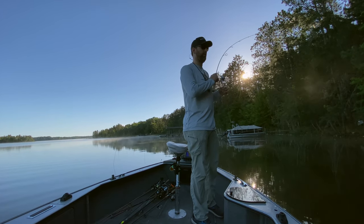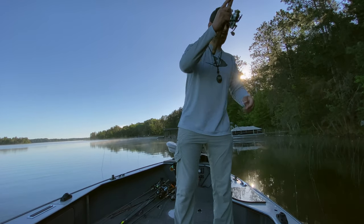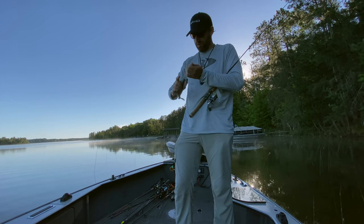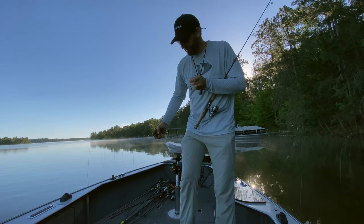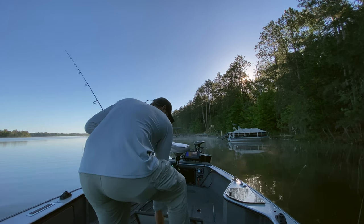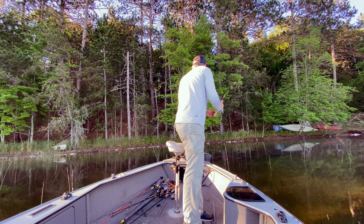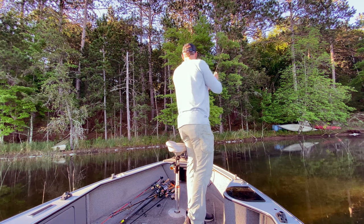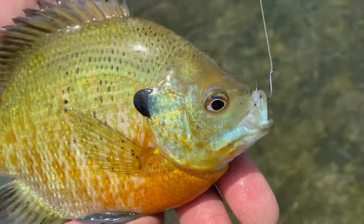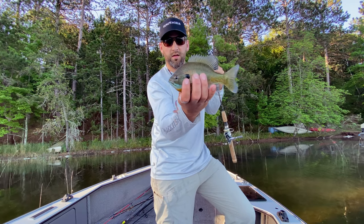These ones don't look huge, but I'm not looking to keep huge ones anyway. I'm looking to keep like those eight inchers, and these look like they're about that size. Yep, exactly what we're looking for right there — nice eight inch bluegill. That's perfect for the fish fry. I don't like to keep the giant ones. I like those eight inchers. Those are perfect.